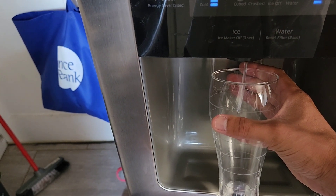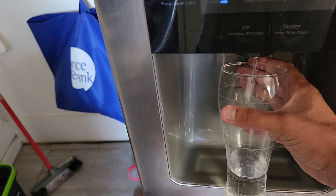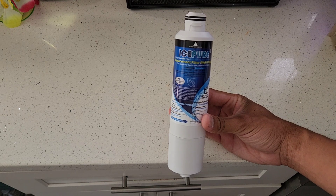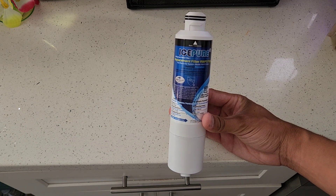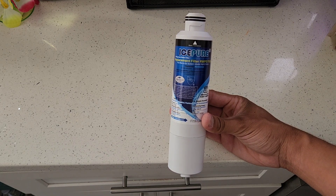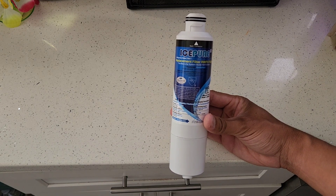Once you put it in, turn the water on just to let out whatever air has gone inside, and then the water comes out nice and clean. If you're interested in buying one, I'm gonna post a link in the description and you can buy this from Amazon.com.